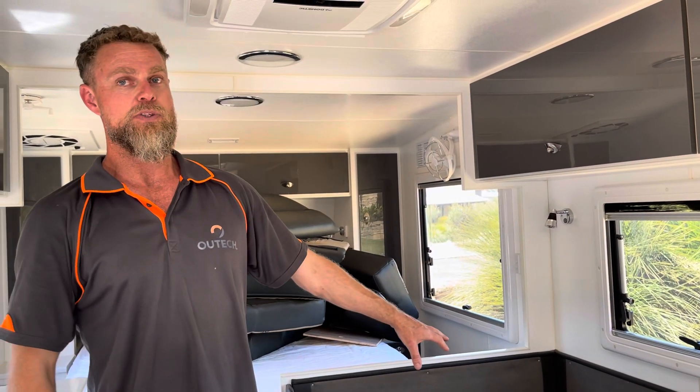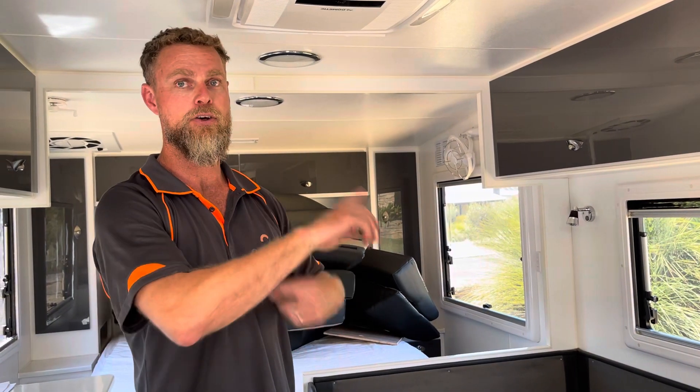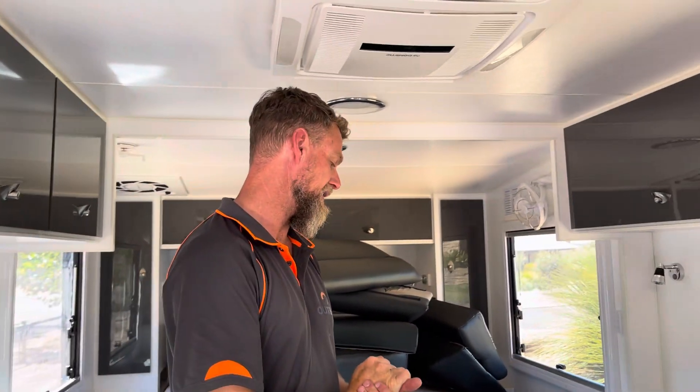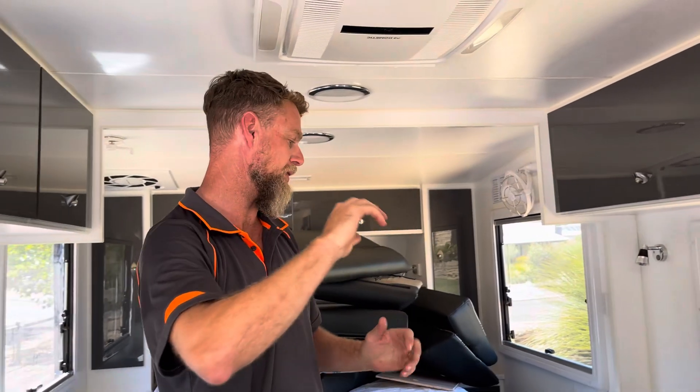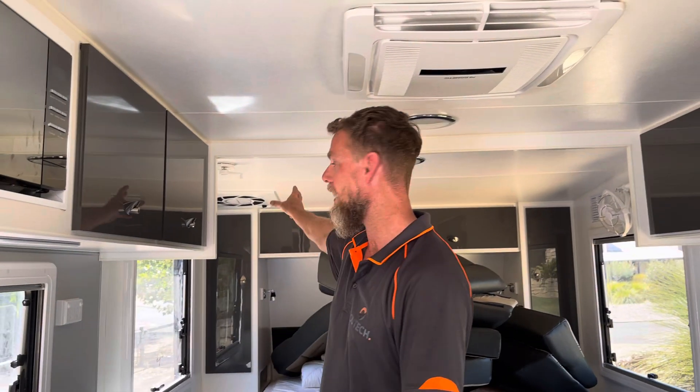The battery charger was being fed from the inverter, creating an infinite loop scenario. The solar regulator was located in the overhead cupboard, and we've also gone about doing what we were originally scoped to do, which was air conditioning the caravan.